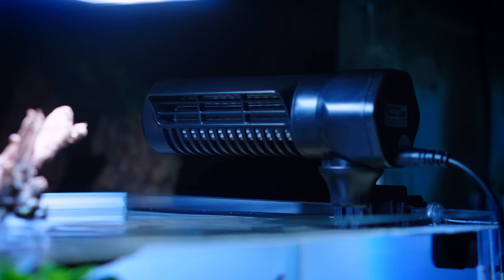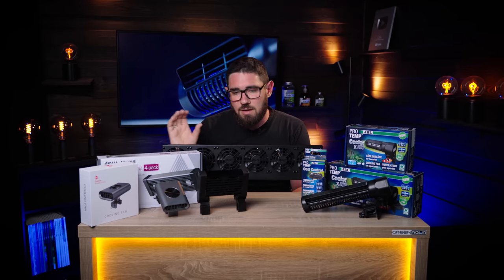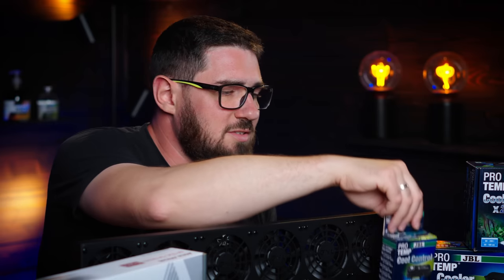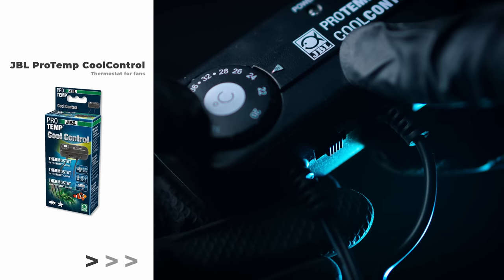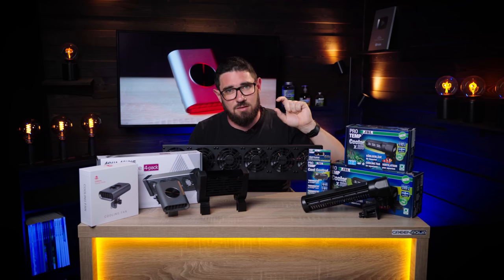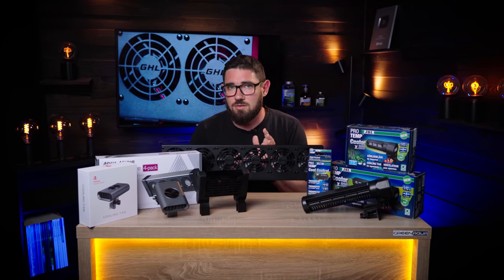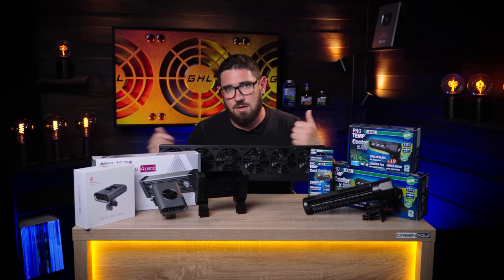This goes for all fans: there's usually a factory recommendation for the aquarium size they are designed for, but if you use more fans on a smaller tank, you usually drop more temperature. JBL also sells the CoolControl, which is a thermostat. It has a small sensor you put into the aquarium and you run the power line of the fan through the controller, so you can set it to work at the exact temperature you want. This controller actually works with other fans as well, so look around — you might be able to use this thermostat with another type of fan.